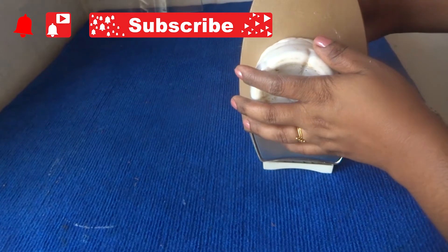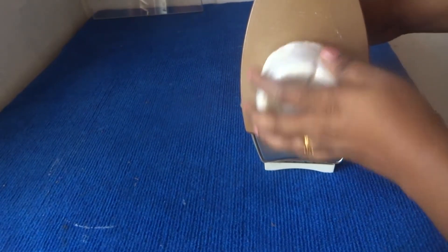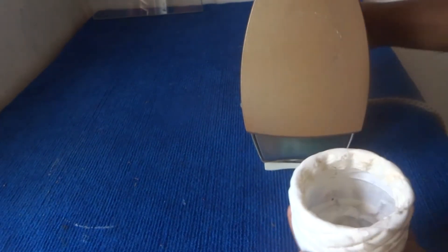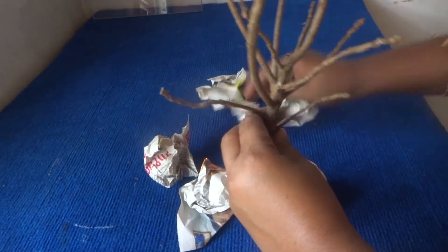I will show you a plastic cup, a handbox to make a plastic cup, a handbox to make a bag, white paint, a newspaper, and a little bit of a shikara.